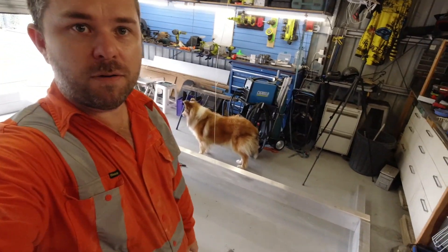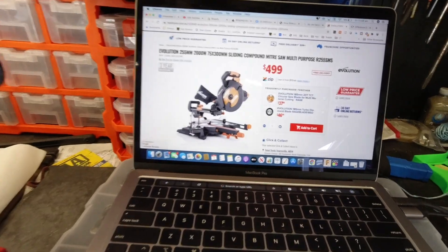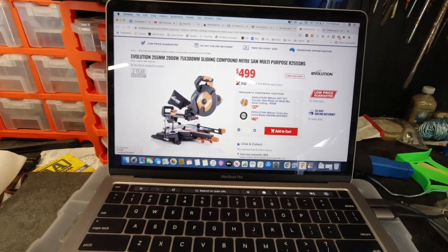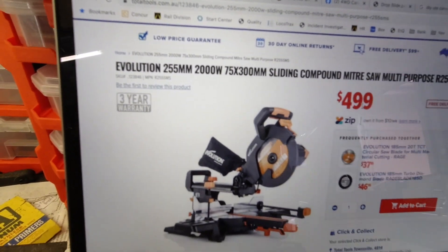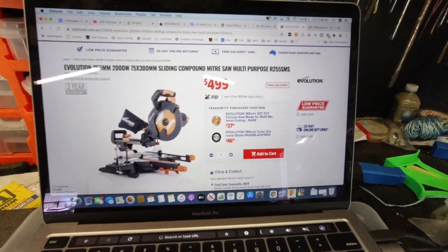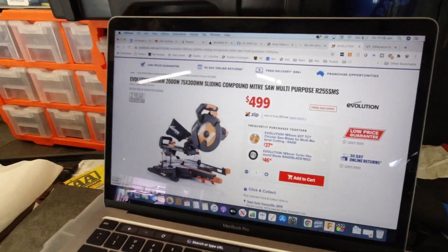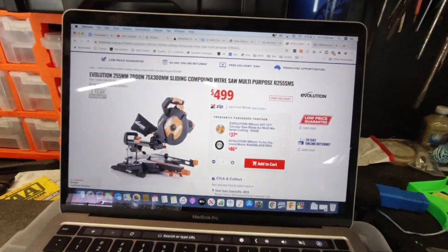Hey guys, welcome back to the next episode of the toy hauler build. Over the next few days I'll be piecing the chassis together. To cut the large aluminium, the 152 by 76 for the chassis, I had to upgrade my saw. I went with the Evolution 255mm sliding compound miter saw from Total Tools, paid full price at $499. No affiliation with those guys, but they seem to be one of the better prices around.